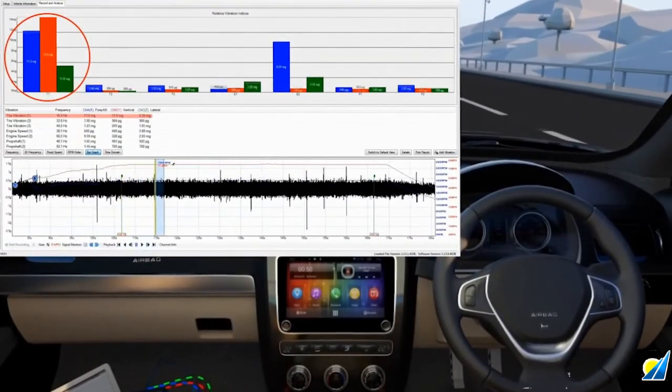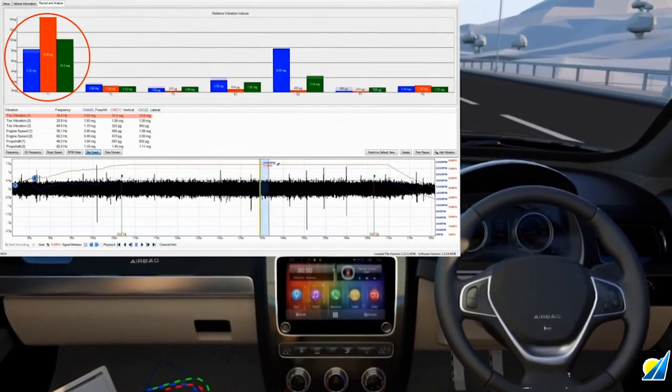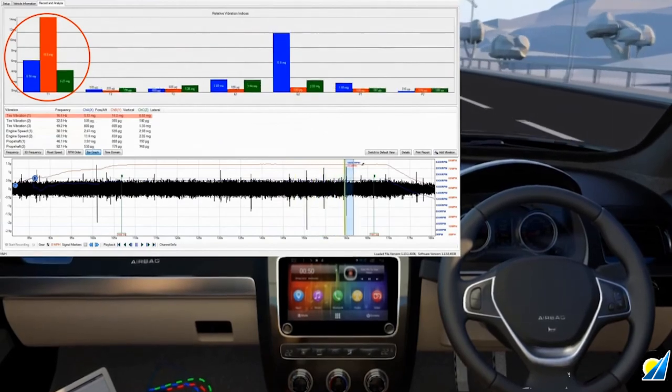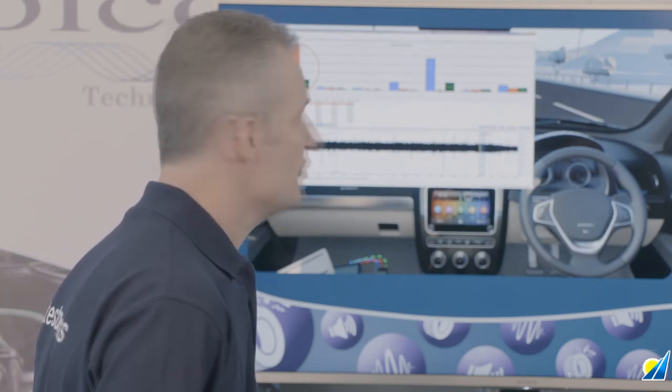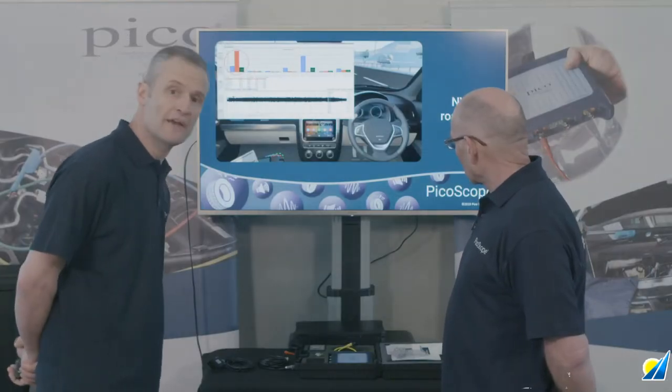Here we are in road test. As you can see, there's a T1 vibration — very high in the vertical, that's the red bar graph. We're looking at the bar graph view here. Also visible is a high E2 reading — the blue bar graph — which is typical of combustion. It's a four-cylinder engine, so we have two combustion events per revolution of the crankshaft, which is quite normal. We'll talk about that as we move on through.